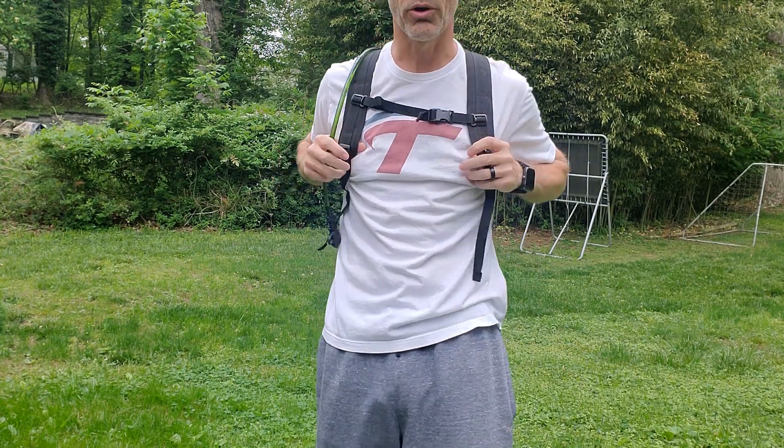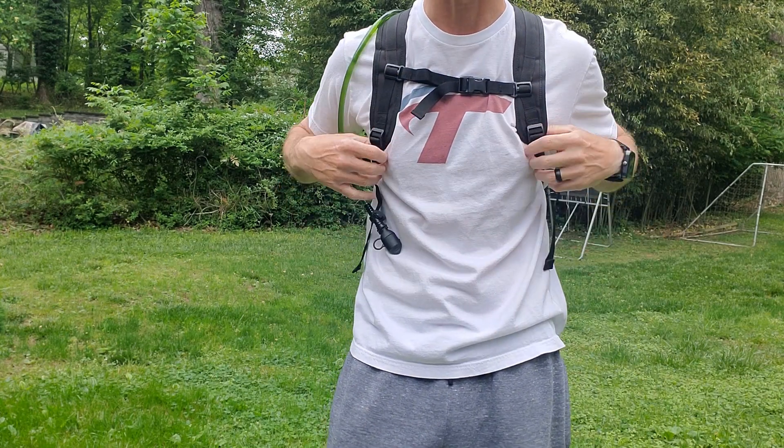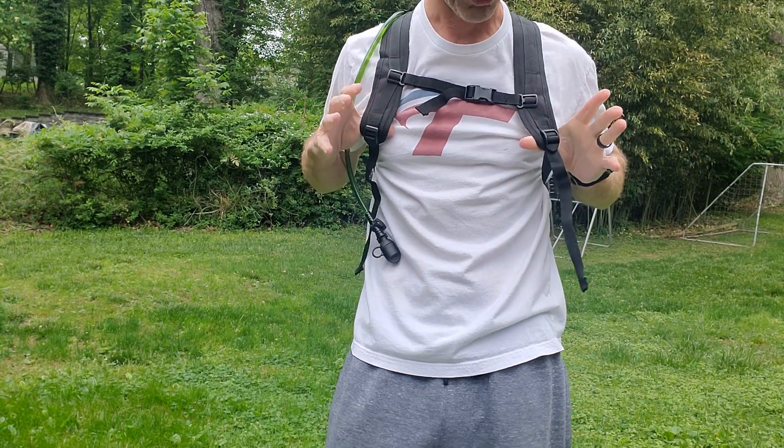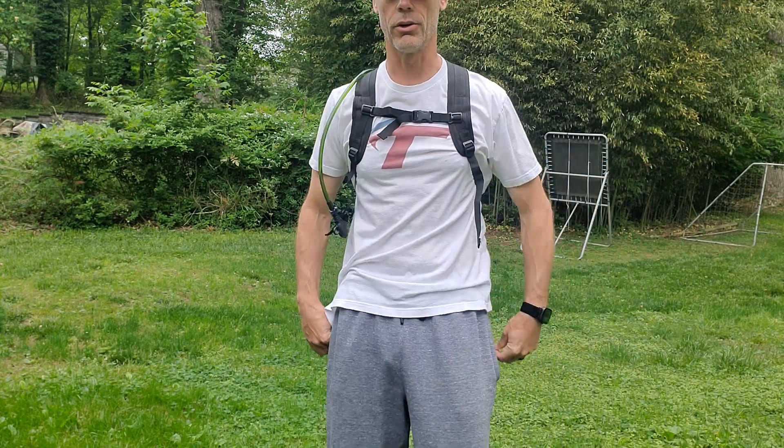To me, totally worth buying. Find your comfort levels for all the different adjustments. It has very breathable straps, which are nice, and not too much weight, which is great. It's perfect for hiking, cycling, or anything like that. Hopefully this review helped - thanks for watching.